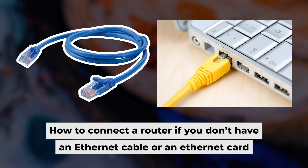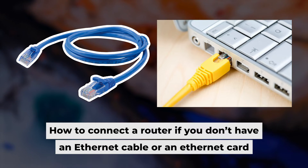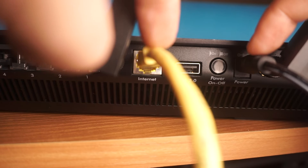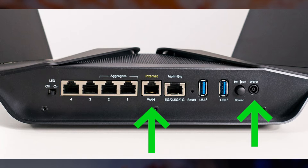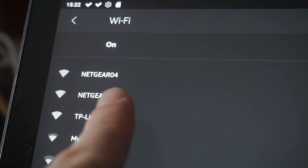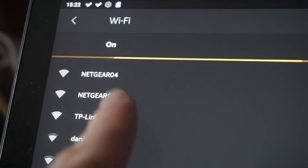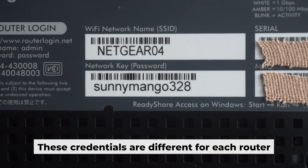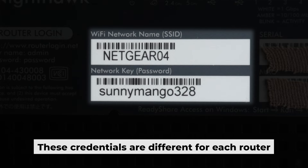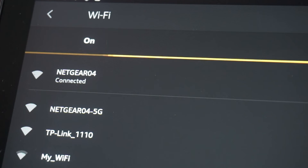I'm going to show you another way to connect to the router if you do not have an ethernet cable, or if your computer does not have an ethernet port. All you need to do is connect the router to the power adapter and the cable provided by your internet service provider. This will enable Wi-Fi. If your router is new and hasn't been set up yet, your Wi-Fi network will be called the same as your router. Your router has a unique Wi-Fi network name and password printed on a label. Connect to it. Great, you've connected to the router.